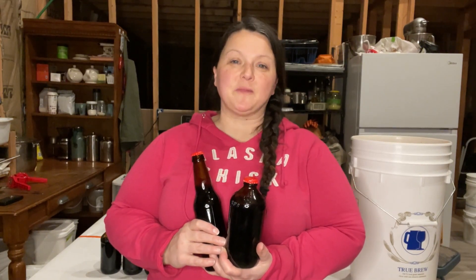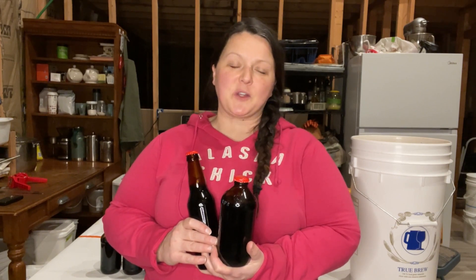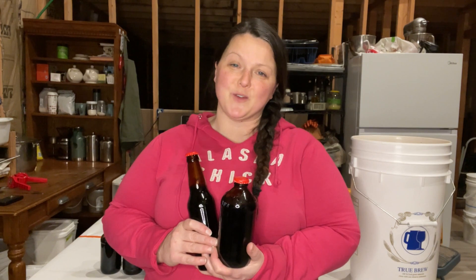Hey there, welcome back to Flat Tire Farm. For all you new subscribers that have watched this shovel for the last four videos, it's been pretty cold around here — about negative 30 for the last four days — so we decided we're doing a video indoors.